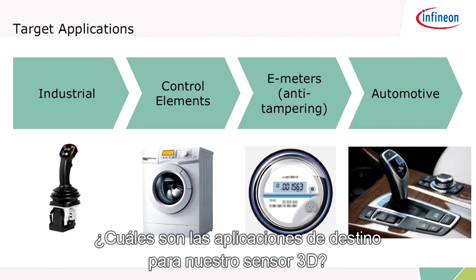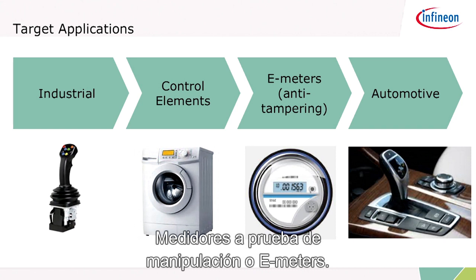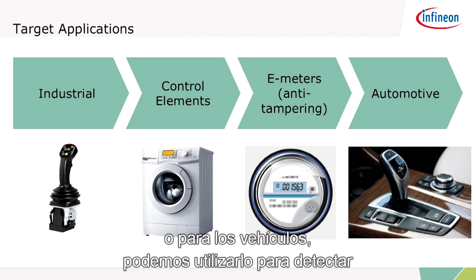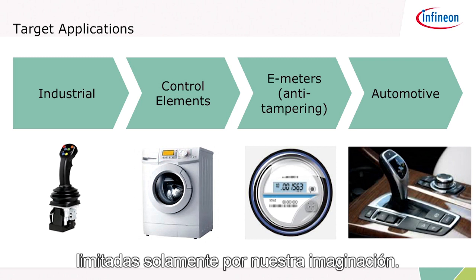So what are the target applications for our 3D sensor? Industrial controls — as you can see there, a joystick, control elements for white goods. Anti-tampering meters for e-meters, where people tend to apply extraneous magnetic fields to try to skew the measurement, can be detected with our 3D sensor. Or for automotive, we can use it to detect the position of the gear stick, as you can see here. Many applications are possible, only limited by our imagination.